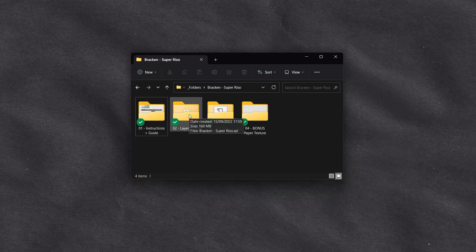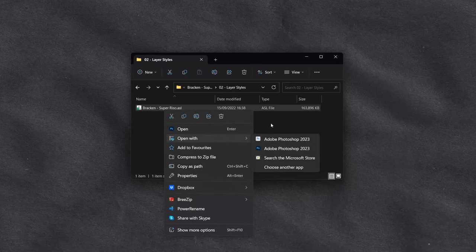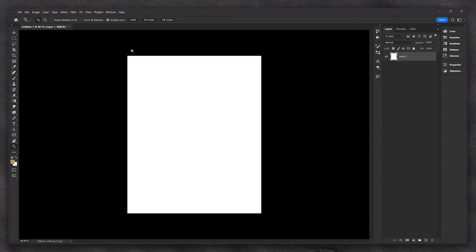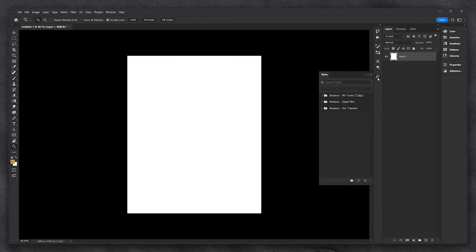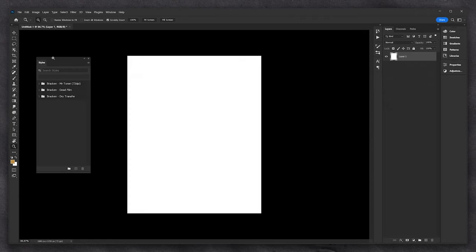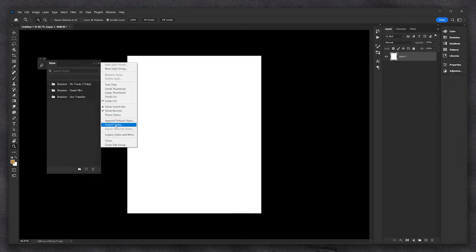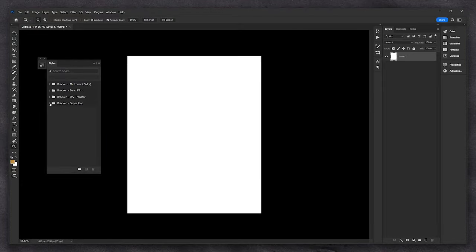We'll start off by installing the layer styles into Photoshop. You can usually just double-click on the file itself, or right-click, open with, and choose Photoshop. A sure-fire way — because sometimes this doesn't work on a Mac — is when you're in Photoshop, go to Windows and then Styles. It might pop up on the right as one of these icons, the little FX icon. Drag that out, click on the menu top right, scroll down to Import Styles, go to wherever your files are, double-click or click Load, and it'll pop straight in.